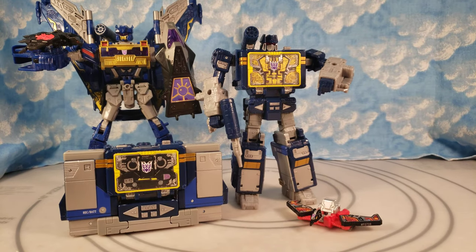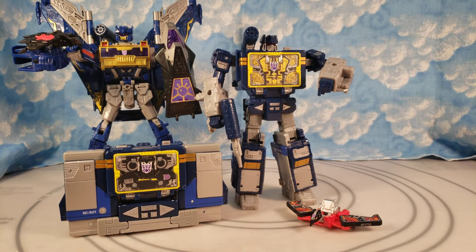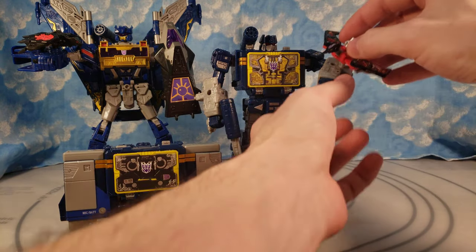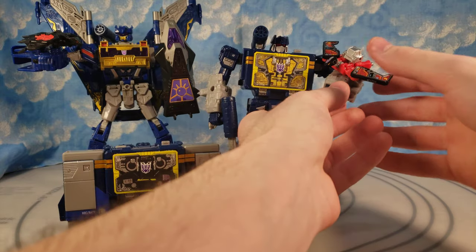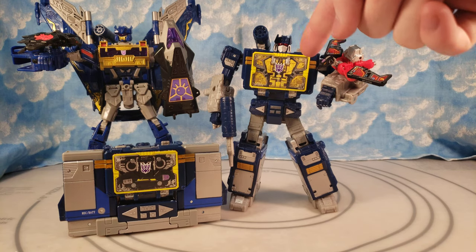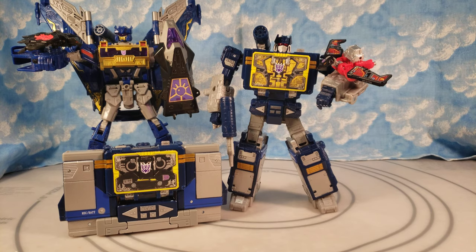Not even in the Generation Selects tape pack — that came with two things for Double Dealer and two things for Soundwave. I still want to order that because I do want Ratbat, and definitely want Rumble. Yes, the blue one is Rumble — just confirming that right now. He even said it in the cartoon, so I don't care that they confused it. But there he is with Buzzsaw, and I think I'm going to keep that one in the chest. It looks amazing in there because the yellows match so nicely.